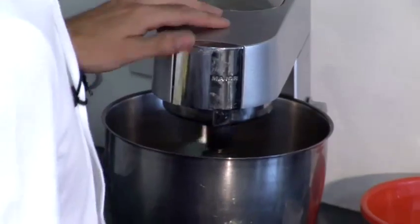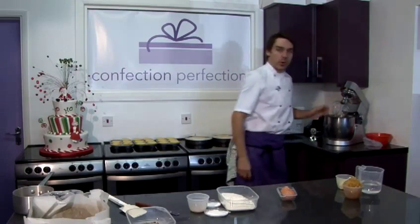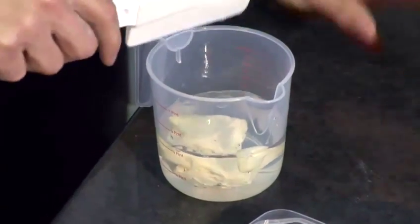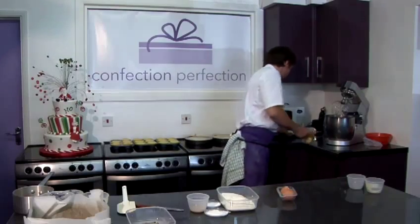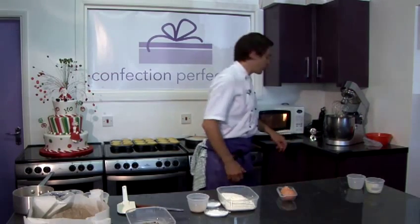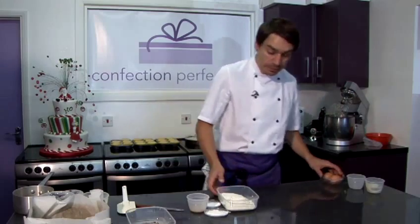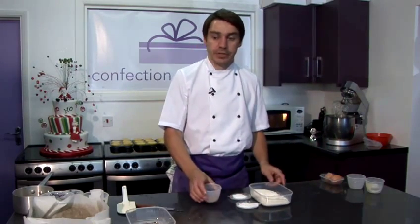Now our eggs have doubled in volume, they should be nice and light. We can switch off the machine and leave that to stand while we prepare the rest of our ingredients. Take our water, butter, and chopped stem ginger and pop these in the microwave on a medium heat for about two minutes to heat up. Whilst that's heating up, we can sift our flour, bicarbonate, baking powder, and ginger.